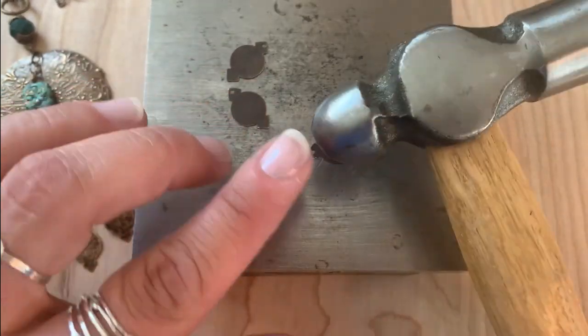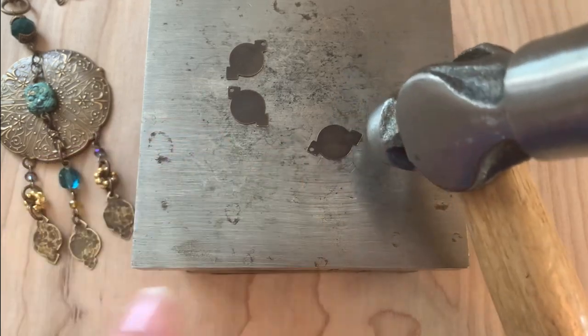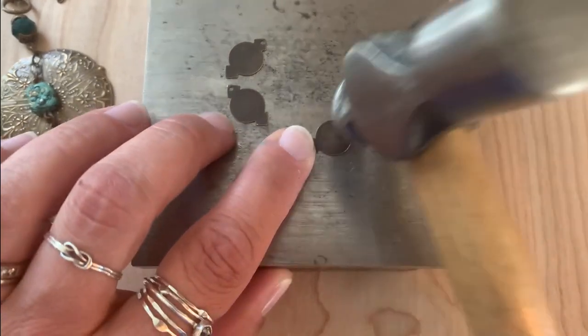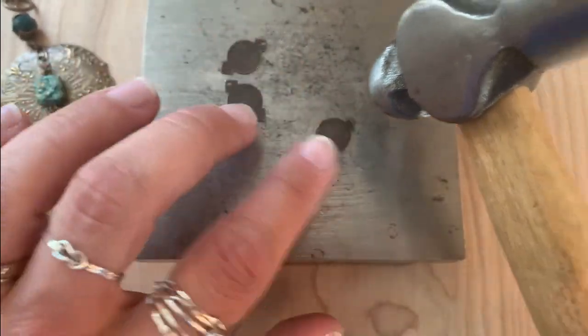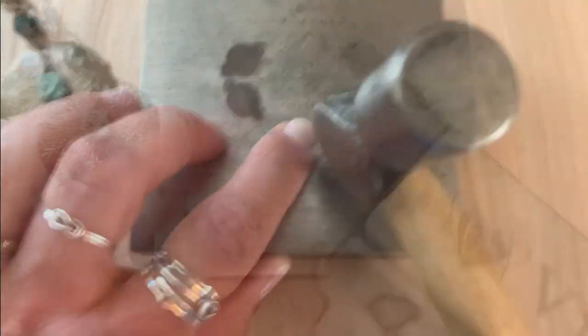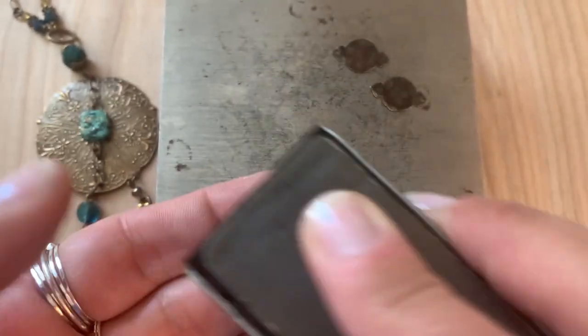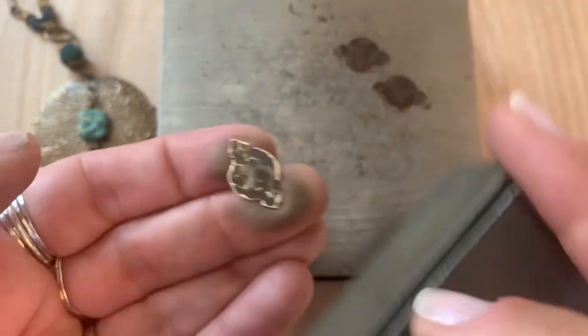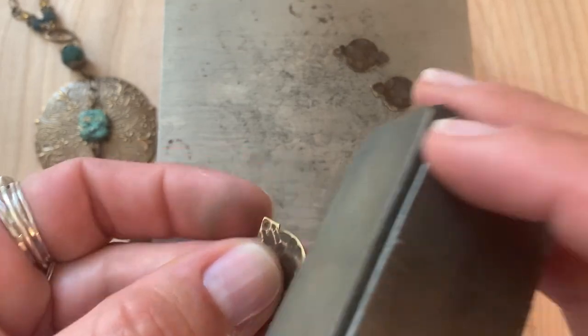Go ahead with the round end of the hammer and start tapping to add texture around the edges and to the center. Then with our reliefing block you could use the white side or the dark gray side to start sanding and removing some of that finish from the raised areas, and then your impressions will remain a little bit darker.